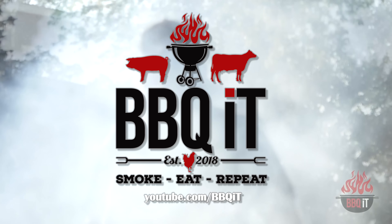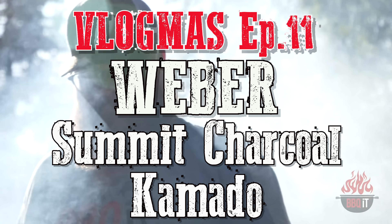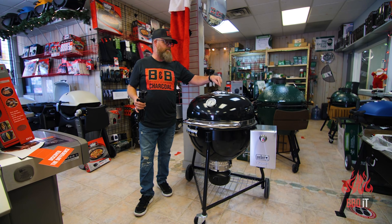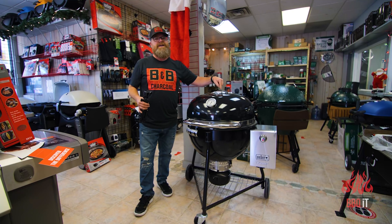I think this grill should be made illegal — that's how damn good it is. That's a strong claim to make, but I'm here to make it because this is the one Weber charcoal product I don't own, and it is the most amazing grill I think they have ever put out. Let's take a look at the Weber Summit charcoal grill.